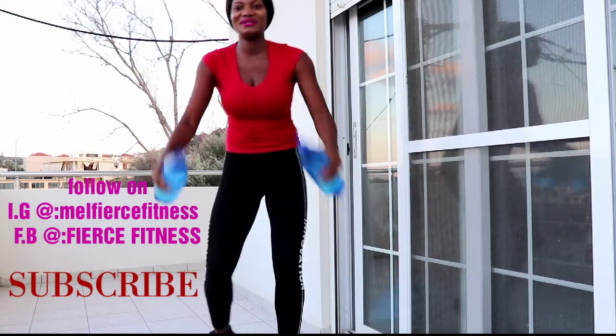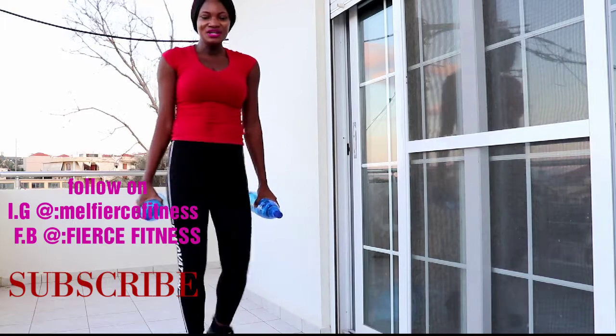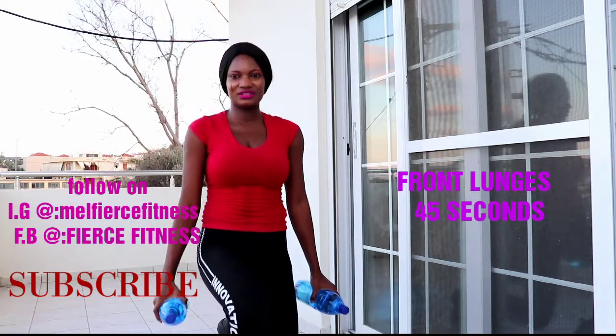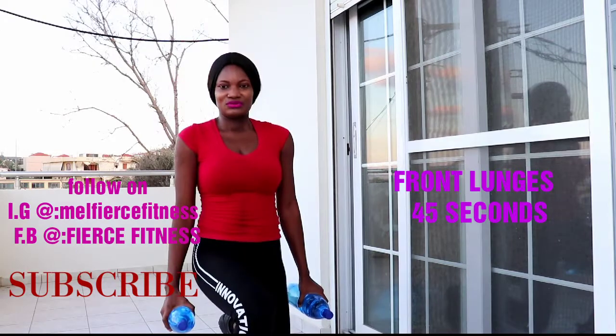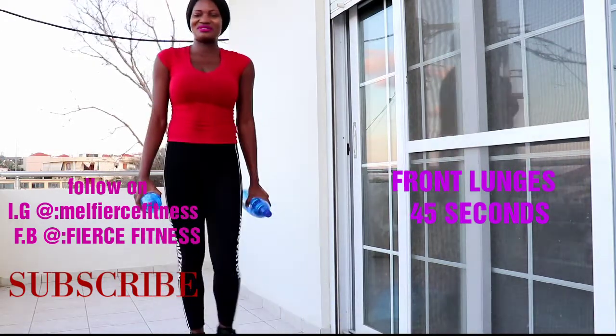Alright, shake it off — shake it off! Let's go, let's get into it — front lunges, let's go! These are good front lunges. It's good to keep everybody guessing. Five seconds remaining — keep pushing!